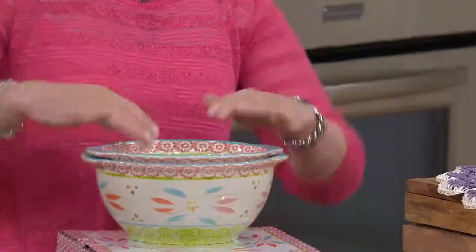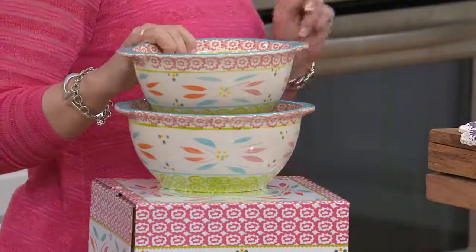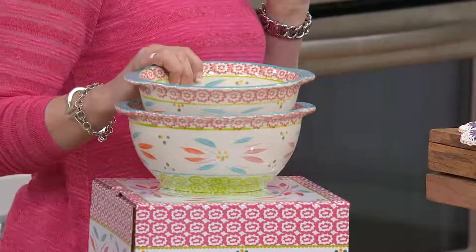New spring colors are in the mix. We're looking at Spring Fetti in Old World. And we have a debuting color in Floral Lace.